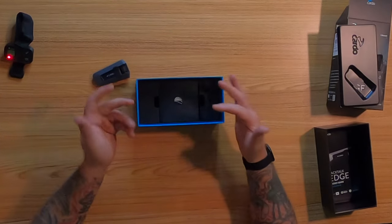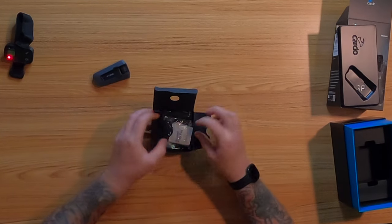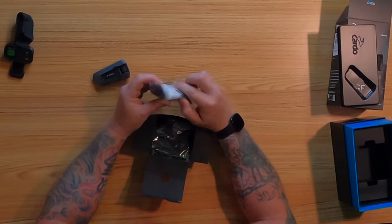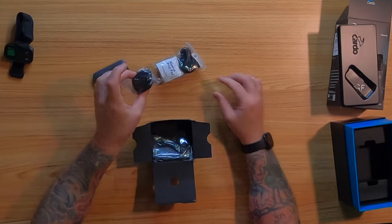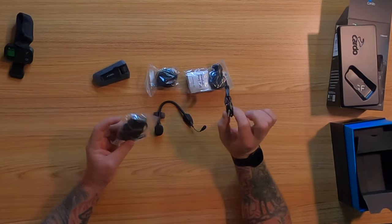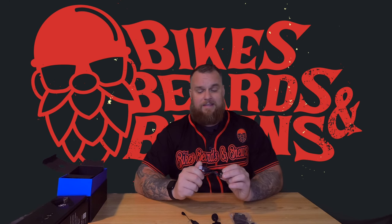Next up there's a basic black box — pretty much all Cardos have this. Inside: alcohol prep pads, a microphone, speaker adapters, clips, the actual speakers, a boom mic if you desire, the USB cable, and the mount.